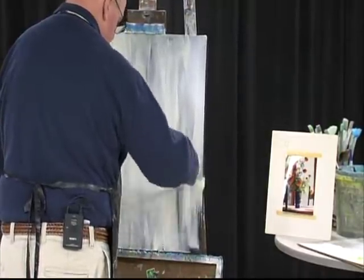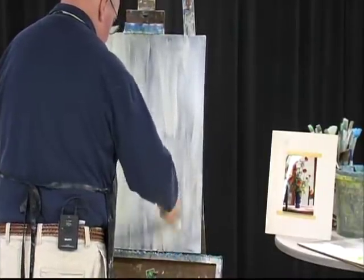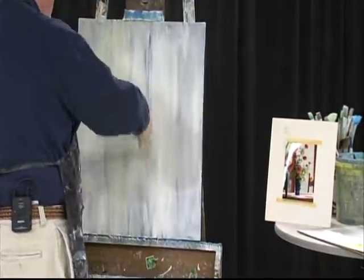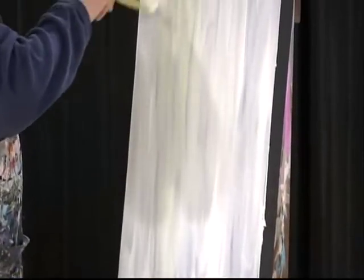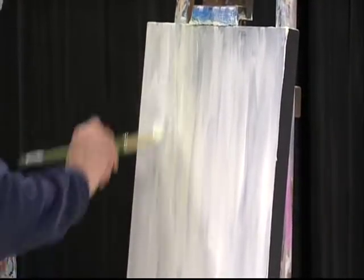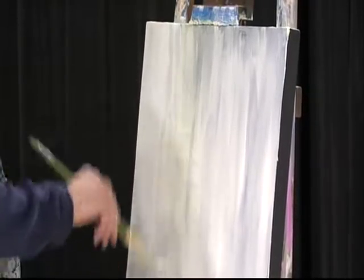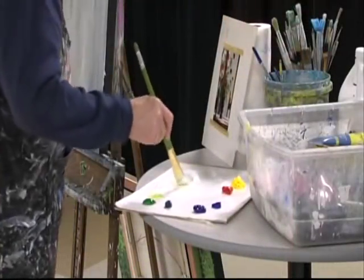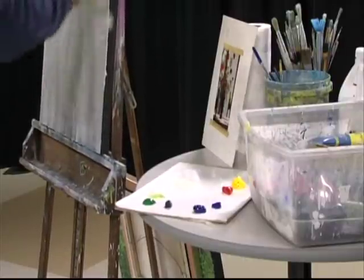I can hear you asking, why didn't you just paint the canvas white and start with a white canvas? There's something about the black canvas and the way it changes the quality of the paint that I love. I used to paint — when I went to the museum school — they taught us to paint the canvases red, and I did that for 20 years. Then one day I got out the black gesso, painted the canvas, and I loved it. So ever since then.